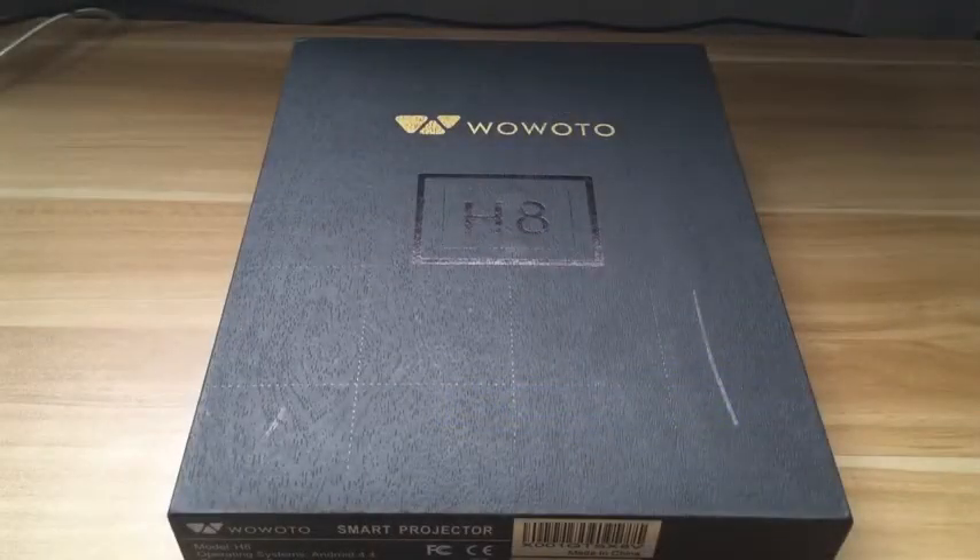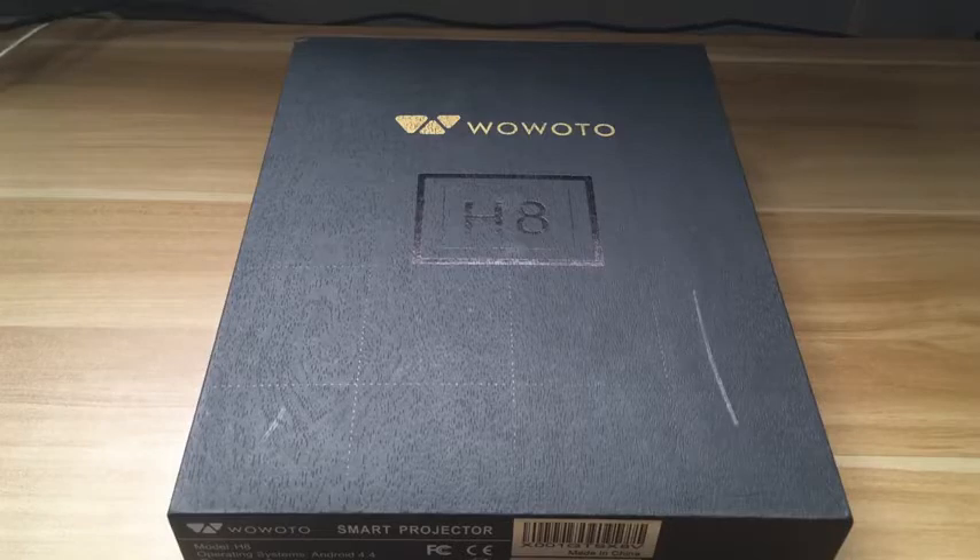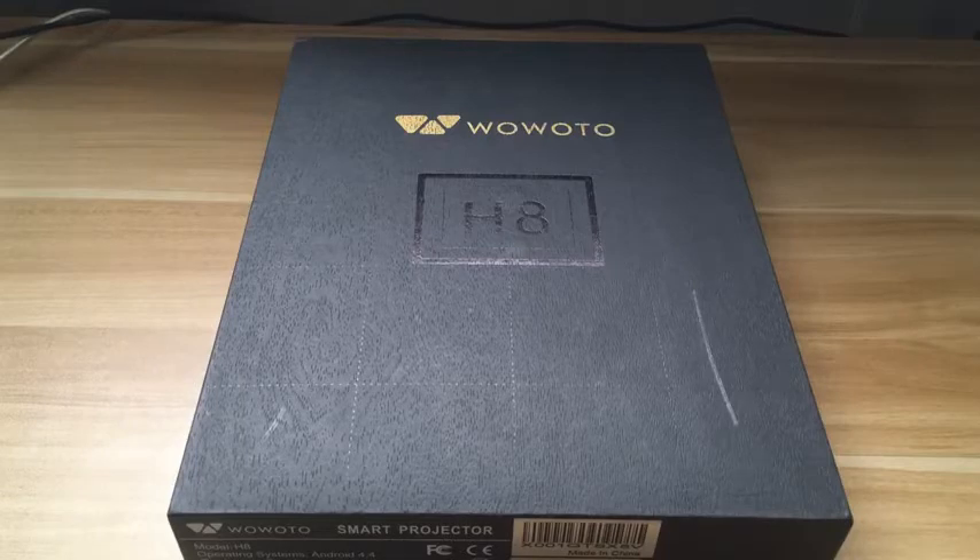Welcome back to another review. Today I've got the Wauwodo H8 smart home projector. This thing is really small and it projects in HD. I just want to do a quick review on it in case you guys are considering getting a projector for your home, your basement, or something to watch movies or sports on. This thing is a great option.